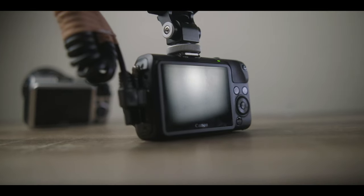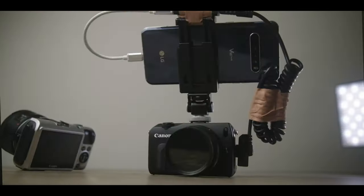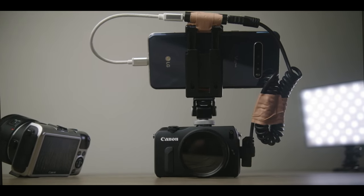G'day guys, welcome to another video. Very excited to share with you a new little combination I've been using recently for travel videography, minimalist videography — a setup that's really small, really light, but has a lot of versatility and can get you some really amazing 10-bit video. Stay tuned and check out what the ultimate accessory for your video camera is.